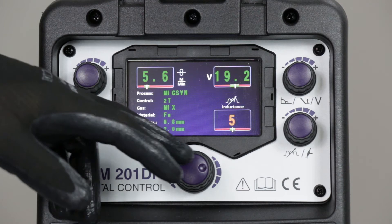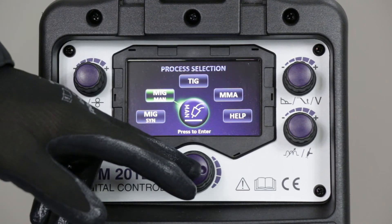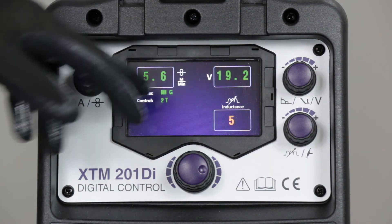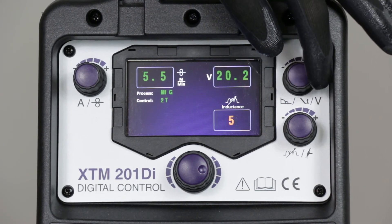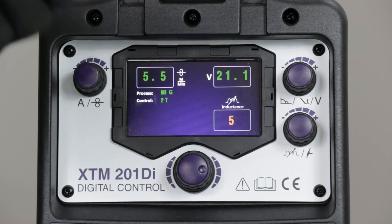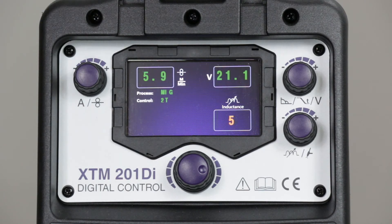A short press takes me back to the home menu. Looking at the manual settings, we have the same 2T or 4T trigger options, but I'm straight into the welding screen with no presets — this is purely manual. The machine is asking me to decide what wire speed and what welding voltage I want to use, set entirely by the operator. You'd have a rough idea of a starting point, do a short test weld, then fine-tune your voltage and wire speed until you get a good weld. So the synergic mode is by far the quickest and easiest way to get the machine set up and running.